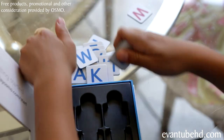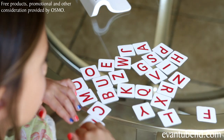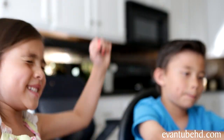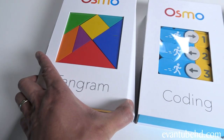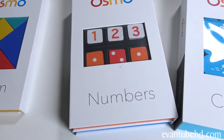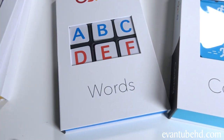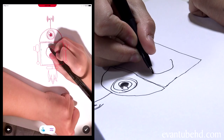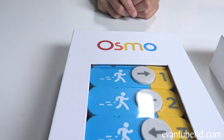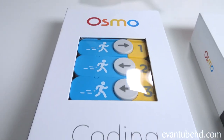We've done a couple of Osmo videos already, so if you guys want to check those out, we'll leave the link in the description down below. They have six games all together right now: Tangram, Numbers, Words, Newton, and Masterpiece. Today we're going to be looking at the new Osmo Coding.